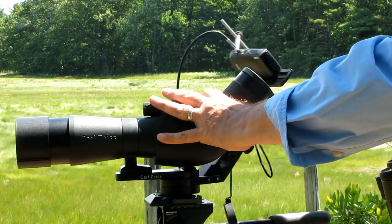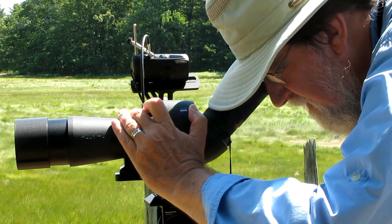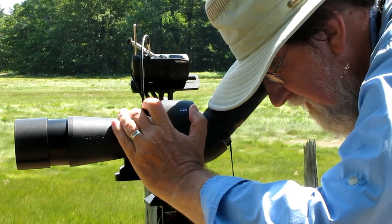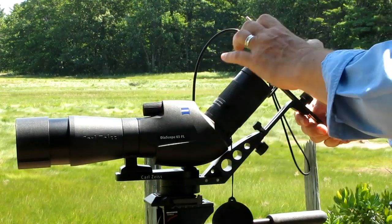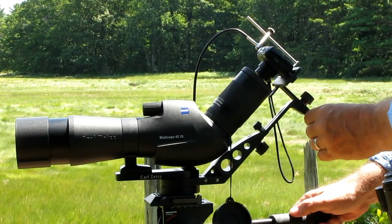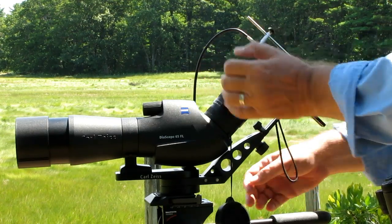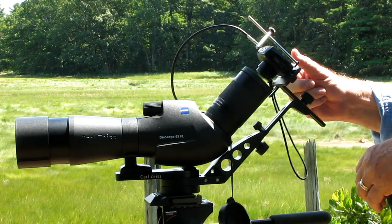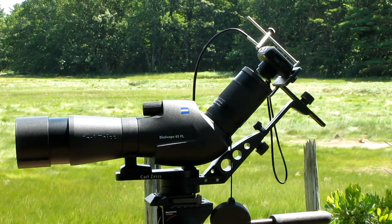Now let's take our first picture. Swing the camera out of the way so that you can focus — you're always going to focus using the eyepiece of the scope. Find your bird and establish the best focus you possibly can. Then swing the camera back in. Turn it on if necessary. You may have to adjust it a little to get the bird or animal back in the center, and you may need to zoom the camera to get rid of vignetting. Then press the shutter halfway so it focuses through the eyepiece, and take your picture.